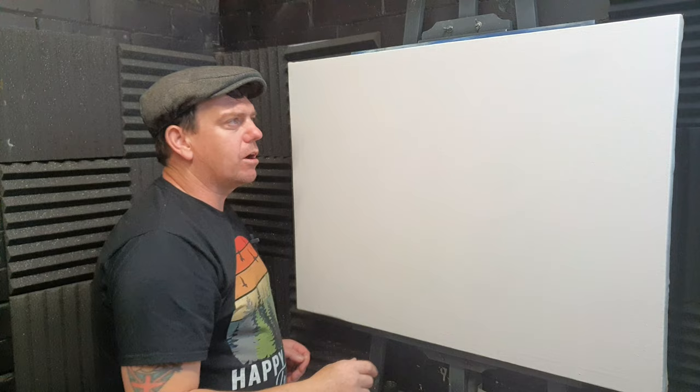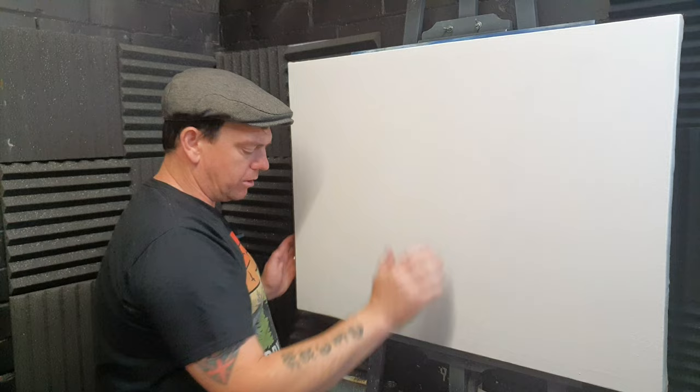There we go — the gesso is completely dry now. I've put about four coats of gesso on this and I don't think I'll get any more out of this tin, so that can go in the recycling.